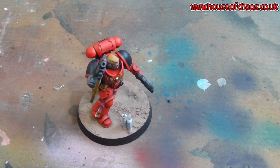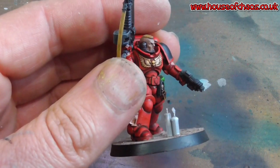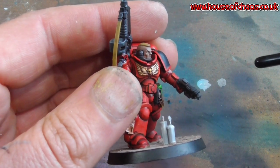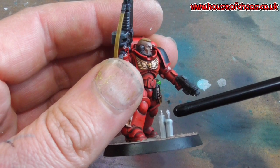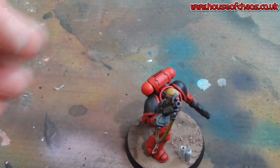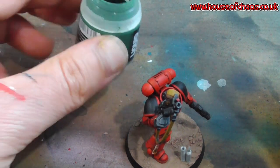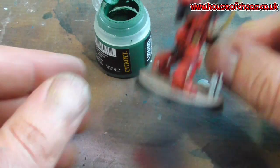So what we have here is a Space Marine Primaris Lieutenant - every Primaris army is not complete without at least 50 Lieutenants in different poses. This one is of course Blood Angels chapter - the only one you should really be collecting. I am kidding, you can collect whatever you want, not biased at all. That flame was made using the kids' nail glue and glitter stuff from the pound store.